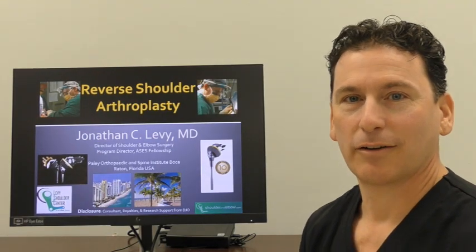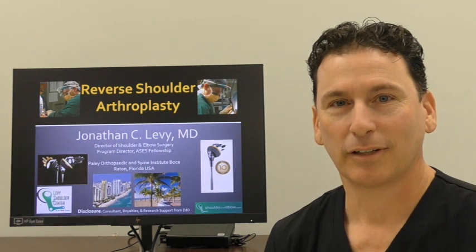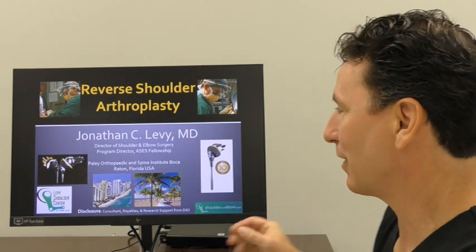Hi, I'm John Levy from the Levy Shoulder Center at the Paleo Orthopedic and Spine Institute. I'd like to talk to you today about what's involved with reverse shoulder replacement surgery.